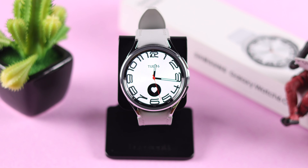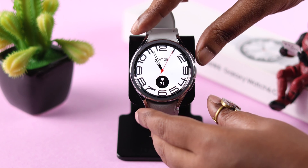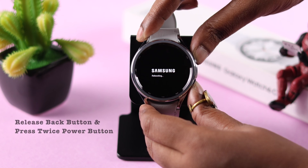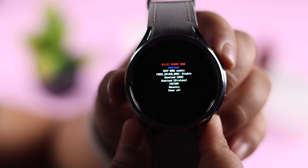After the restart, your problem should be solved. There's another way you can try in this situation. Press and hold both the power and back button. When you see the Samsung logo and 'Repairing' underneath, release the back button and press the power button twice to enter service mode.